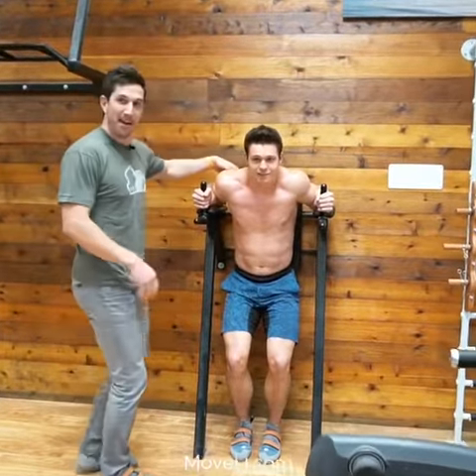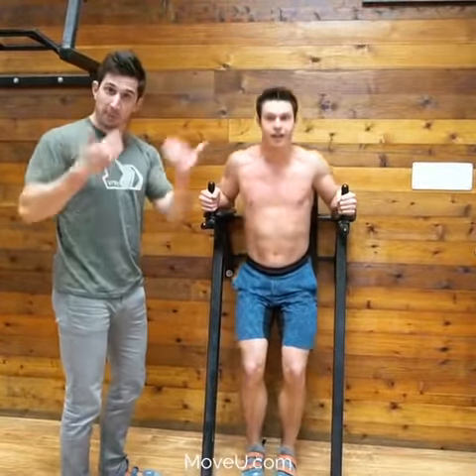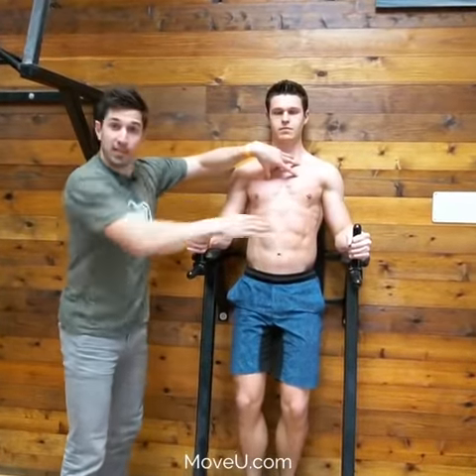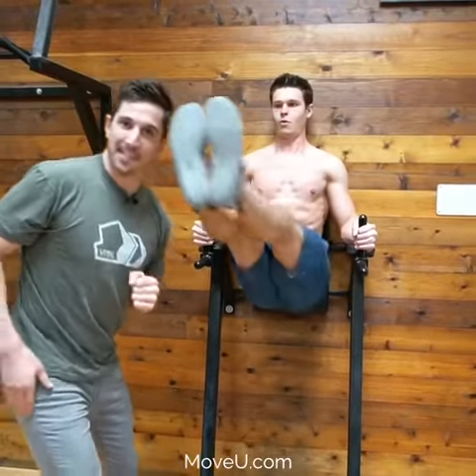Instead, take time, get set up right. Just like improving your posture, you must improve your movement here. Holding the brace in position, keeping the ribs down like this. That's your setup position.